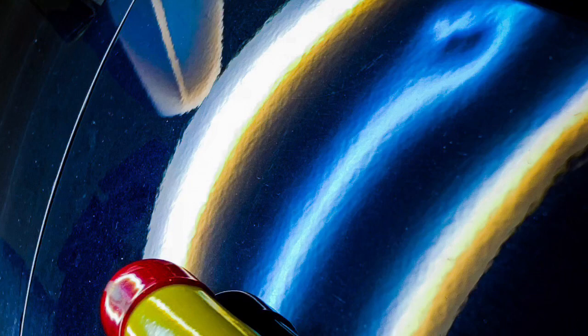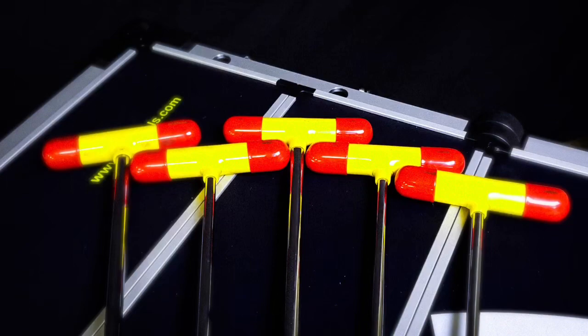This brings me to a very minor gripe. I wish the handles were color coded between the straight and the double bend. It seems insignificant, but when you pay premium money for a premium tool, those small details matter.